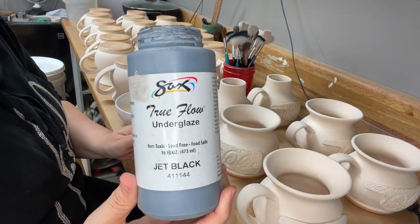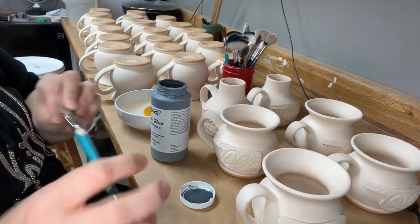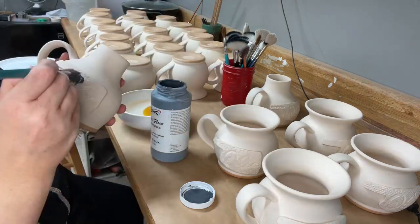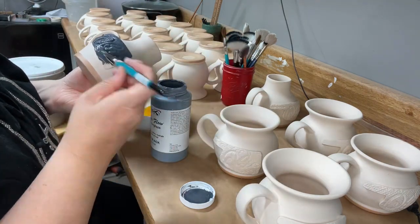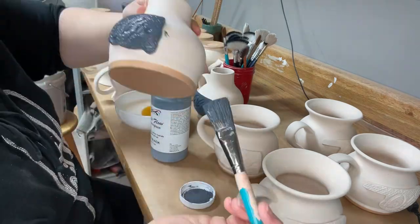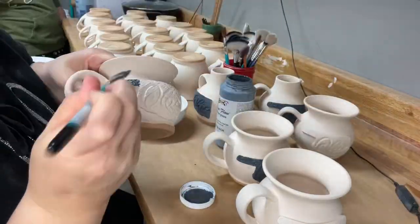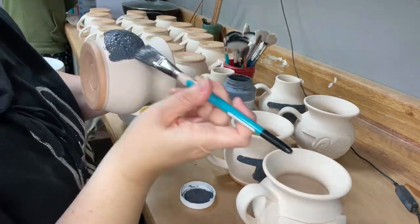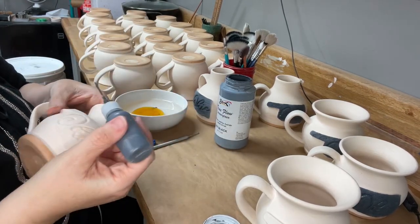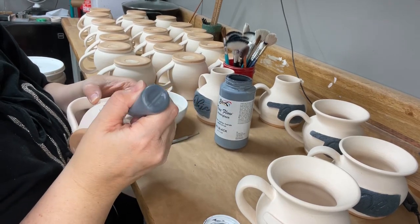Now I'm underglazing inside all of that texture using Saks underglaze in jet black. I really like this underglaze because it's fluid. I have a large bottle of Speedball but it looks very grainy and seems to make the glazes over it bubble up, so I've been too afraid to keep using it. I love this Saks underglaze. For the mugs that just have a font with no texture, I fill in the font with a squeeze bottle to make less mess.